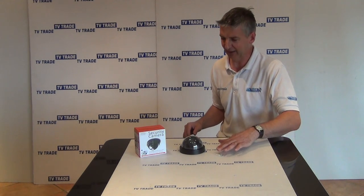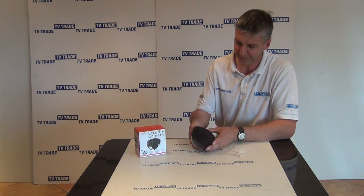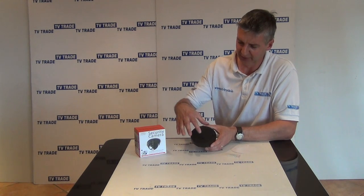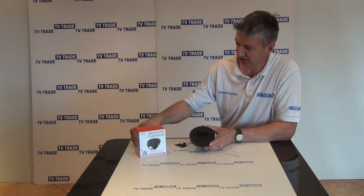What I'm going to do now is just turn it over like this so we can see where the mounting is and all the rest of it. And if I just look here, there's a section where I can lift it up and we can put in AA batteries.